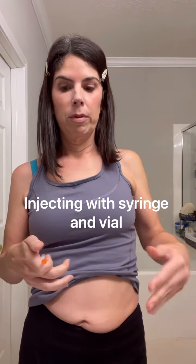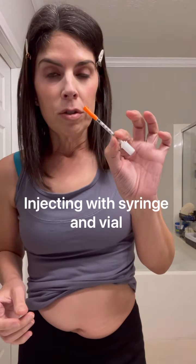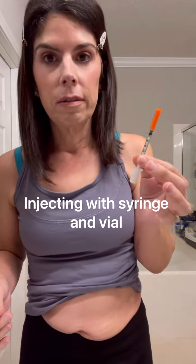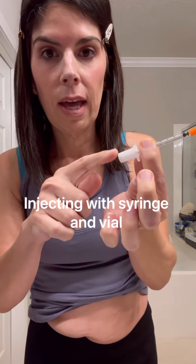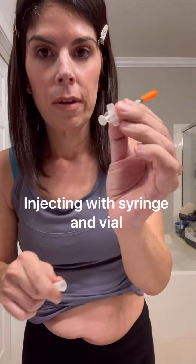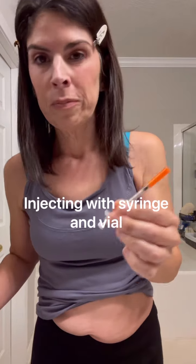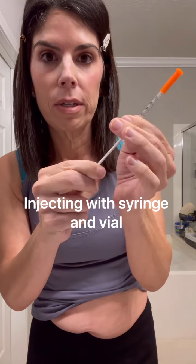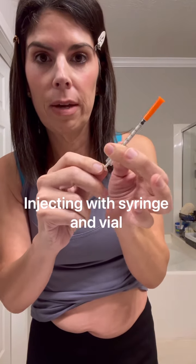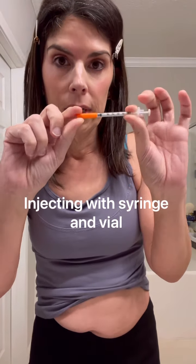Your syringe will come with a cap on the needle and a cap on the plunger. Take the plunger cap off first. Then you want to prime or season the needle — basically just loosen it up by pushing the plunger a couple of times.